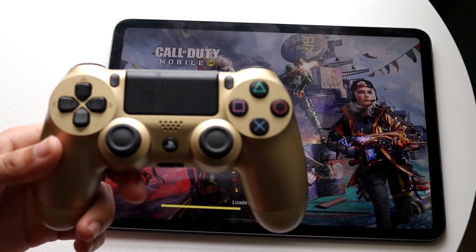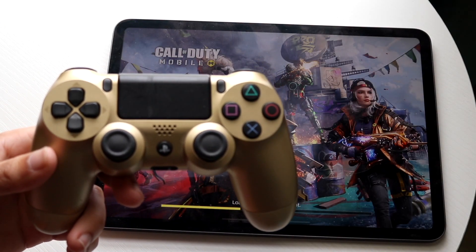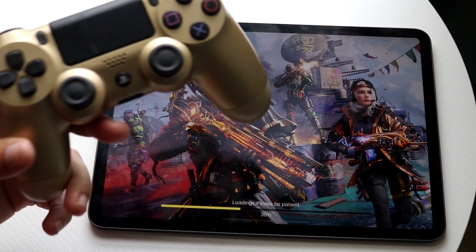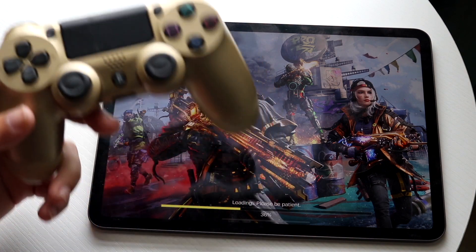You might be trying to figure out how you can connect your PS4 controller to your iPad in order to play Call of Duty Mobile. Doing this is very basic and it really doesn't take too much time.